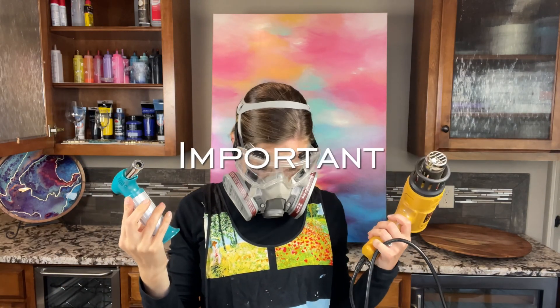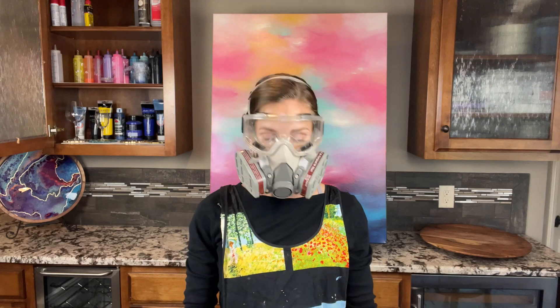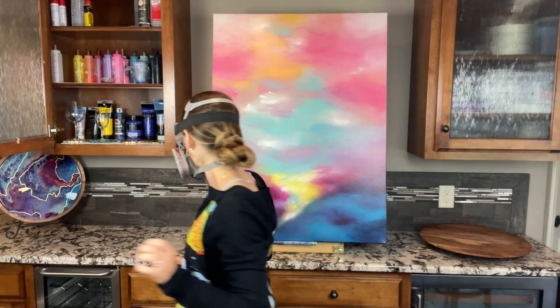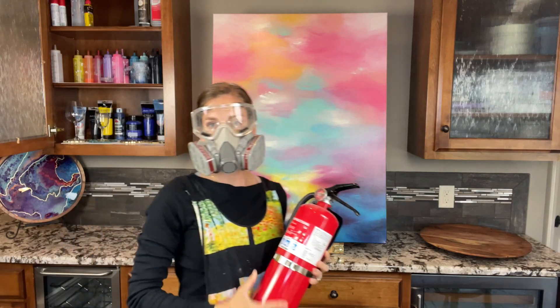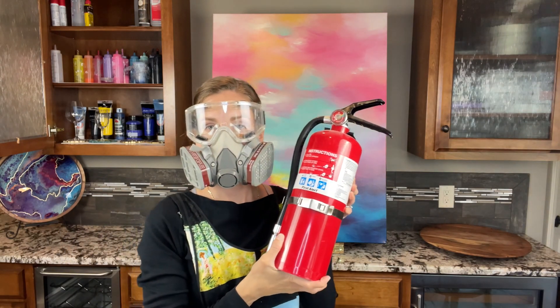Most of us are using paint with resin, a torch or a heat gun to pop air bubbles or blend colors. I've had a huge container of resin flash cure on me and a canvas start smoking in my basement. Don't mess around — keep a fire extinguisher in your workspace.